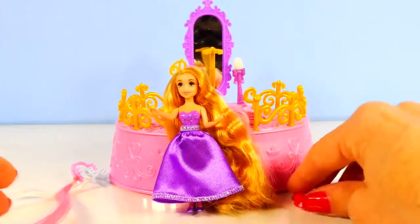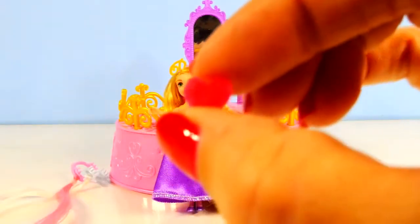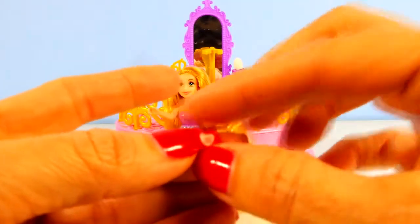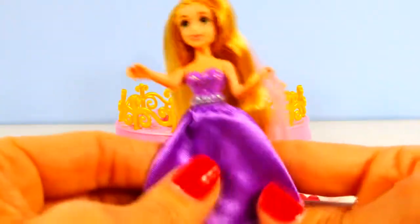There's also four little hair gems. These are tiny. It's a little heart-shaped gem and it has velcro on the back so you can decorate your princess's hair with that. And then the playset comes with Rapunzel.